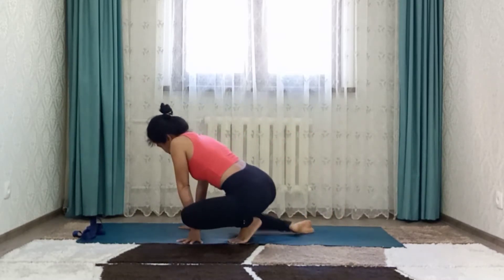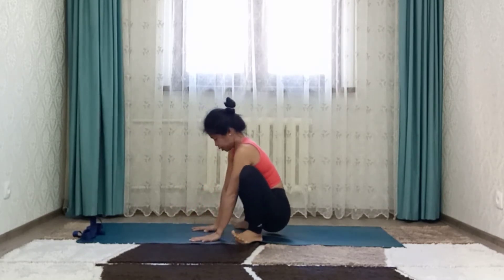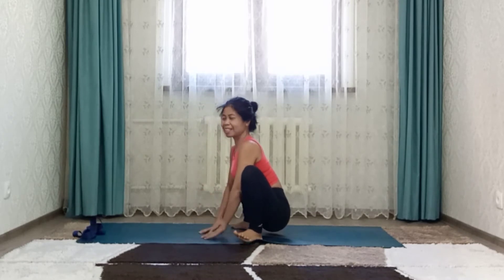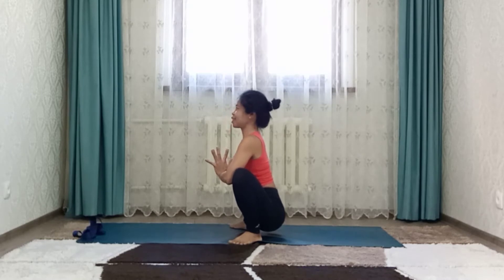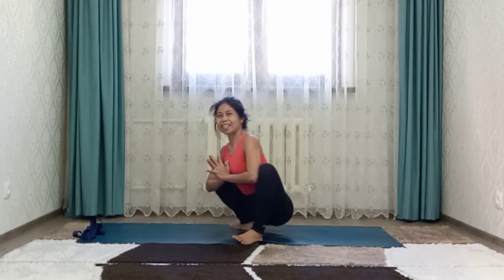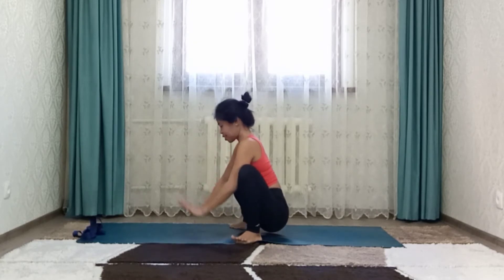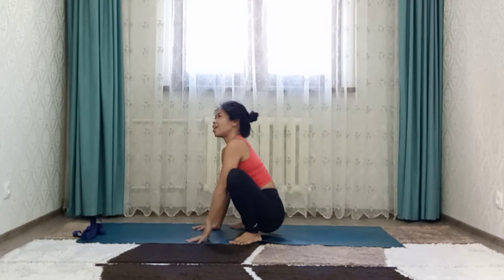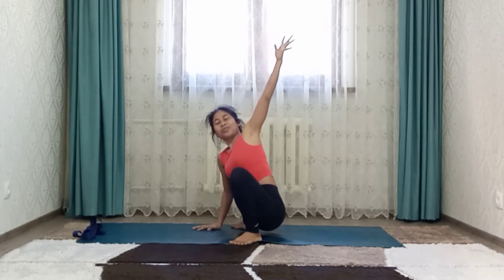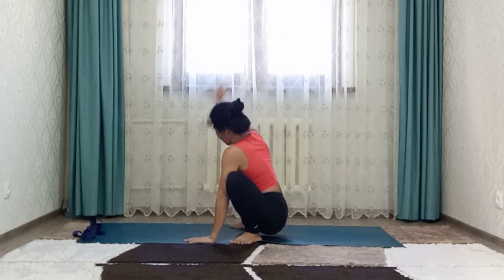Go to Malasana, toes pointing out, open your knees, bring your hand to heart center, palms together. Lengthen your spine. Inhale and exhale. You can swing side to side. Hands down. Left hand up, twist. Exhale, inhale, switch side. Exhale.